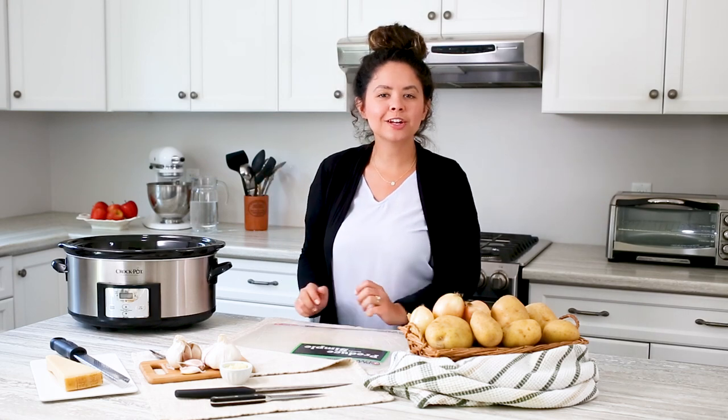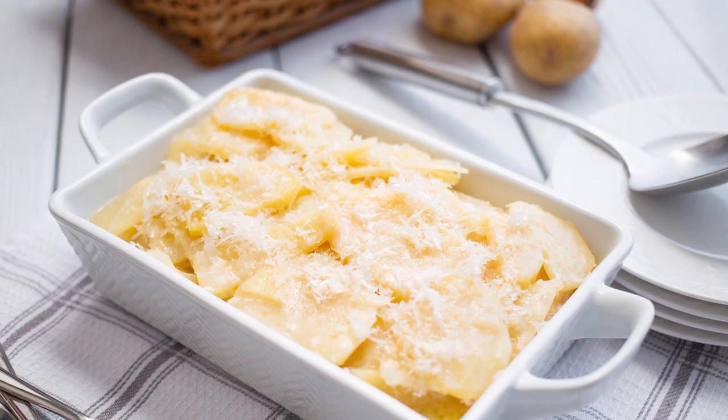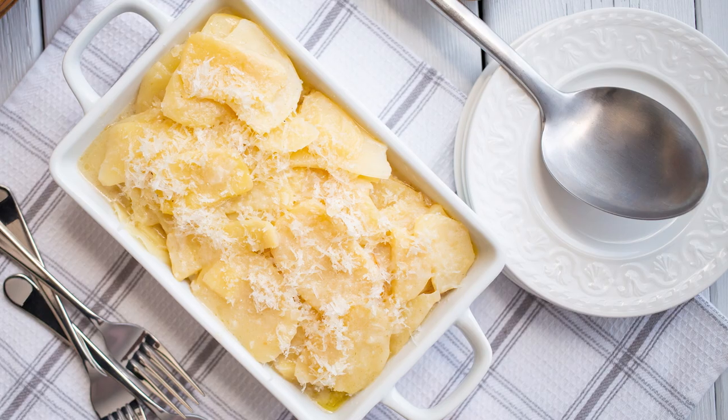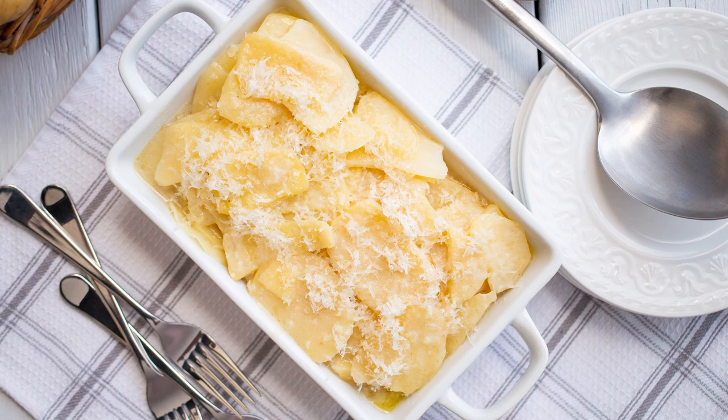Hi, my name's Amelia. Welcome to the Produce Made Simple kitchen. We're here to inspire you to enjoy more fruits and vegetables. Today we're making our take on a scalloped potato dish. It uses less fat than traditional recipes and saves you time by using a slow cooker.